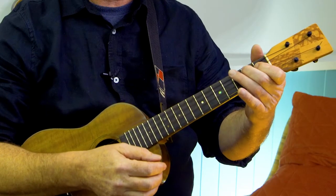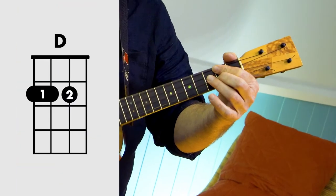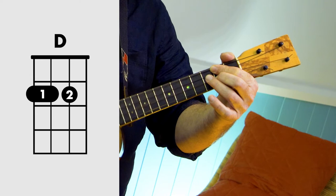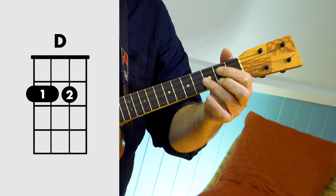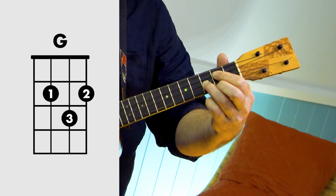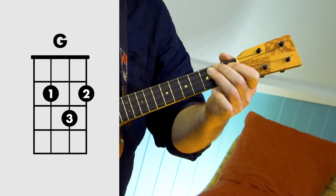Let's have a look at the chords first. The chords are D, G, and A.